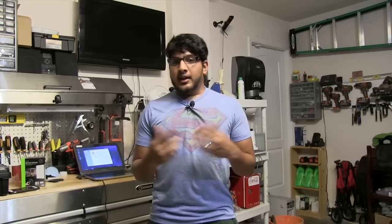Welcome to another episode of Monster Review, where we take a look at tech and tech tips including how-to videos.